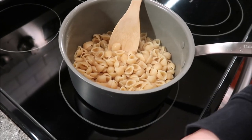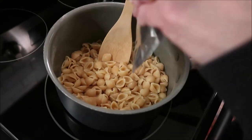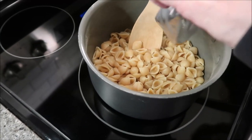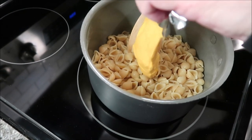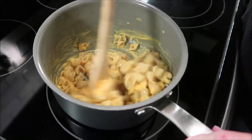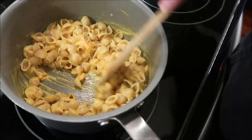We strained off the water and now you just want to open up your cheese packet — we turned off the heat too. You just want to squeeze the cheese into it just like you do with Velveeta shells and cheese. It's ready, it's good to go. I'm going to put this on a plate and we're going to give it a try.